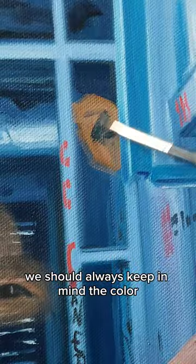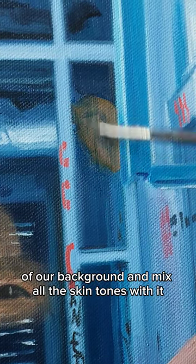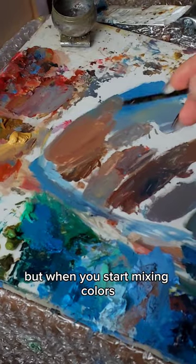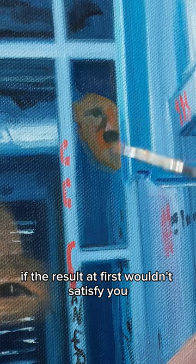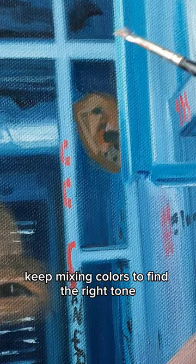First of all, we should always keep in mind the color of our background and mix all the skin tones with it. It only sounds easy, but when you start mixing colors, problems might appear, so don't worry if the result at first wouldn't satisfy you. Keep adding colors to find the right tones.